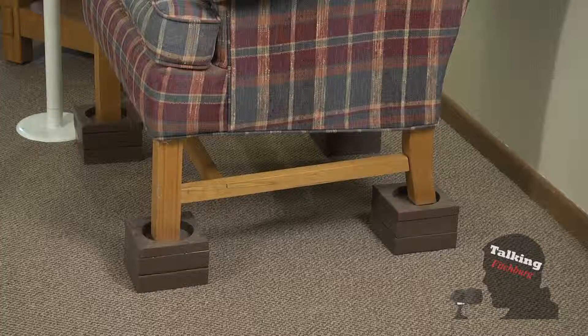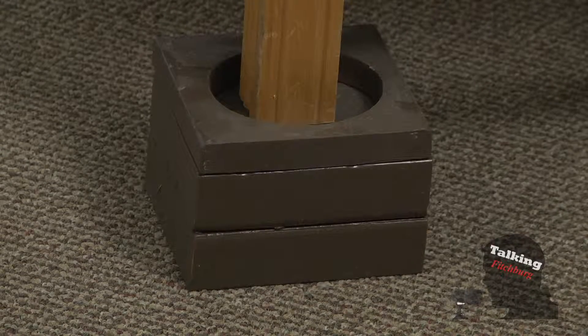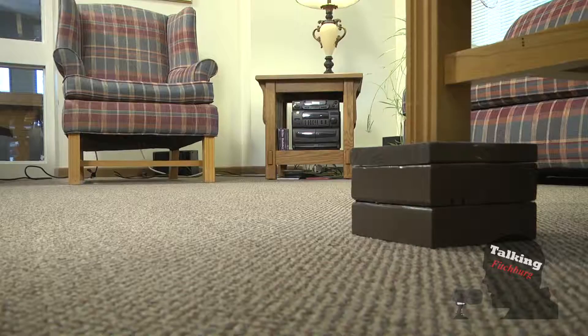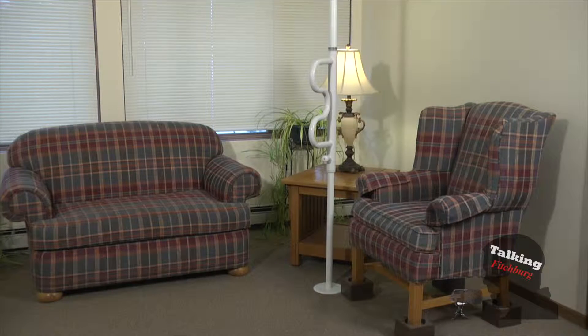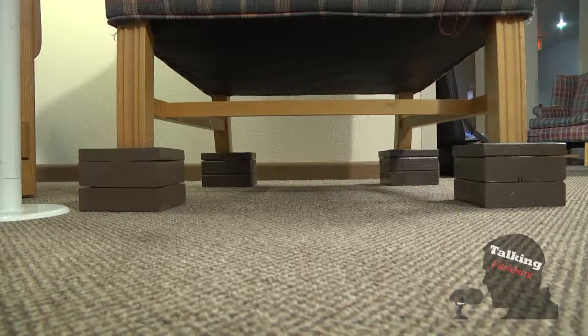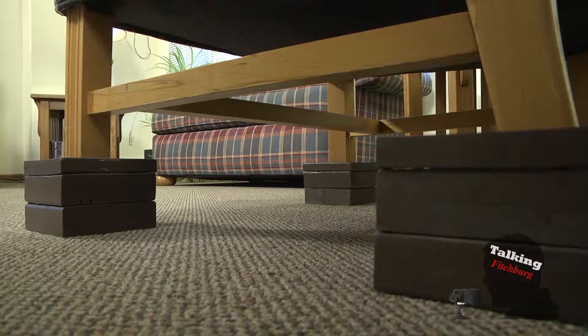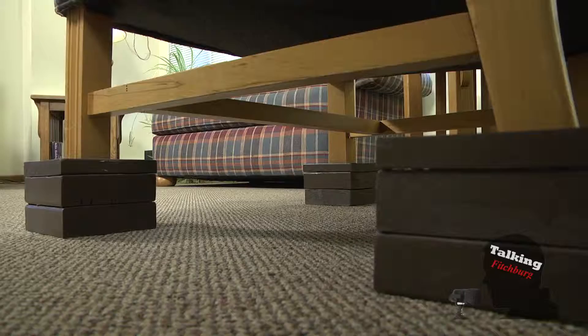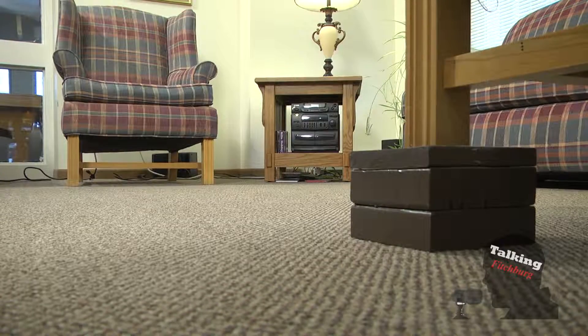Do the risers secure to the ground — how are they made? They can be made many different ways. We custom make them in our workshop, which we'll show you in a minute. That means we can do chair risers for regular chairs, couches, love seats, beds — you name it. Most of the time we secure them directly to the furniture, but you can also do simple ones that can be put in and taken out. It varies with the situation depending on what kind of floor surface you have.